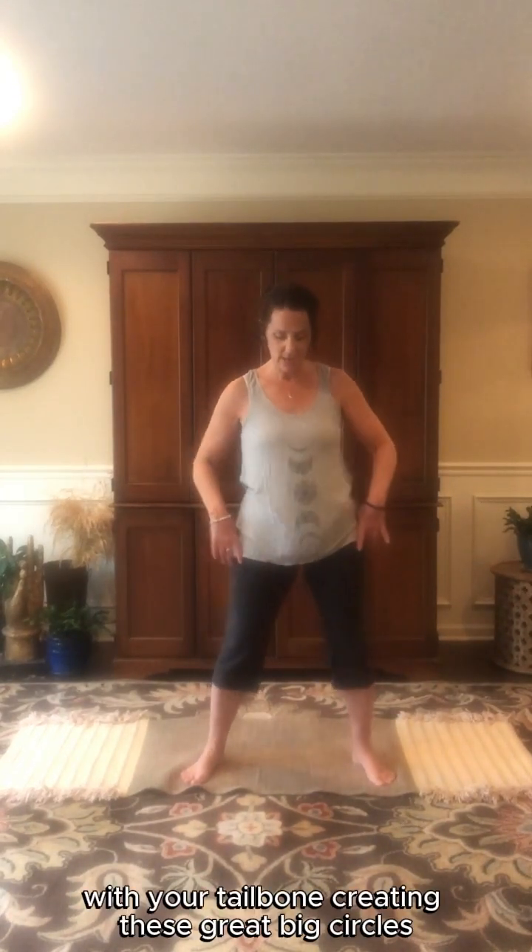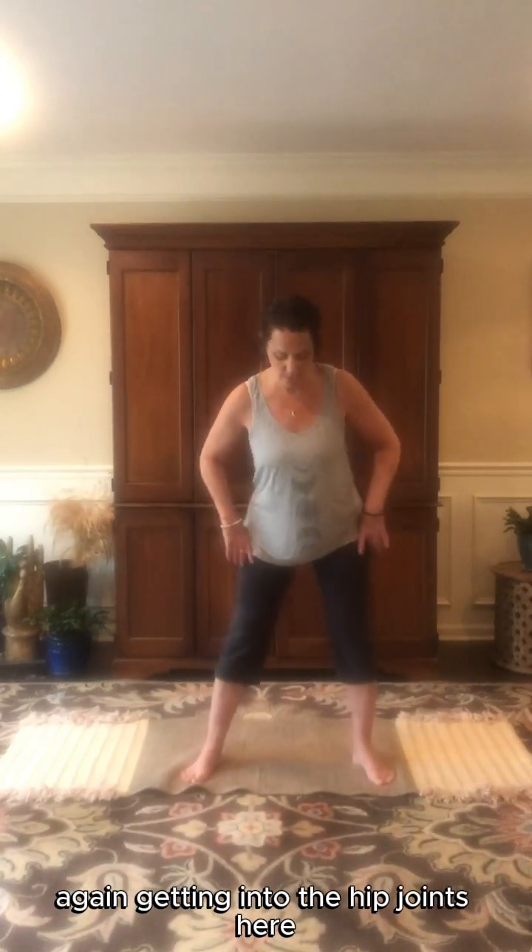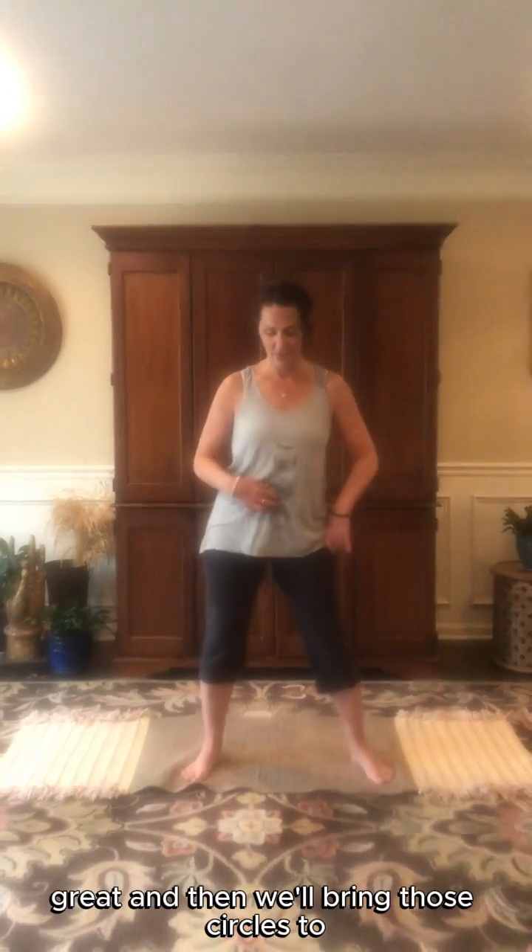Come back to center and start to draw your attention to your tailbone. Begin to make circles on the floor with your tailbone, creating these great big circles. Again getting into the hip joints here, then changing the direction of the circles, hitting all the major joints in the body. Nice firm core as you move.